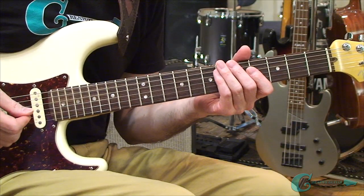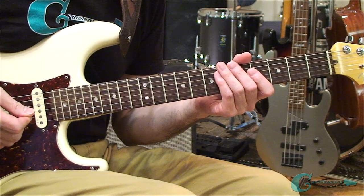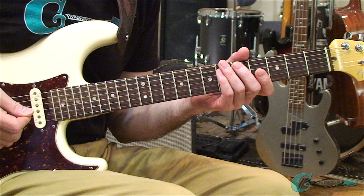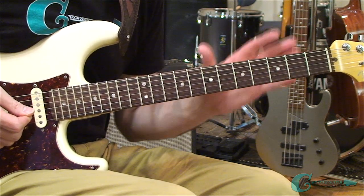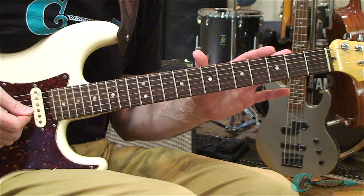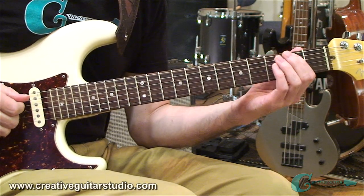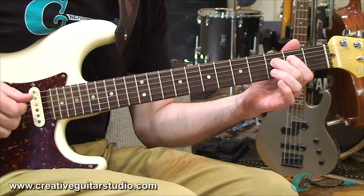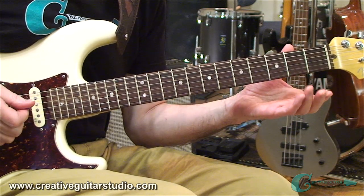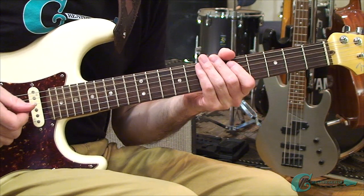We're going to be using the C major scale, because guitar teachers often say: C major, no sharps, no flats, no problems. The C major scale has no sharps or flats — it's all natural tones, very easy to distinguish and recognize on the fingerboard, especially for the all-important natural occurring semitone between B and C, and between E and F. Wherever those notes are, there's only one fret between them. All the other notes have a whole step, which is a two-fret distance.